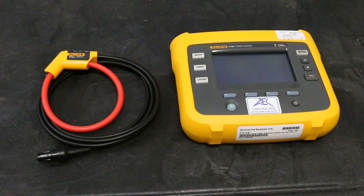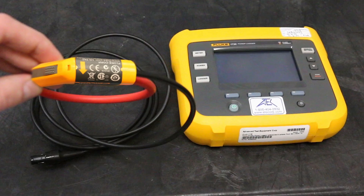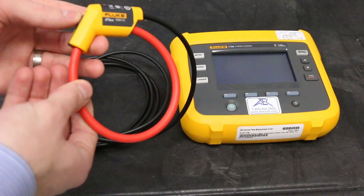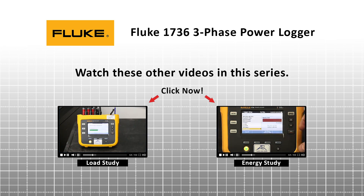This is the Fluke iFlex 1500-12 current probe. Current should be flowing in the direction of the orange arrow indicated on the top of the probe, and this goes around the cable you are testing. To watch these and other videos in the series, click on the thumbnails below.